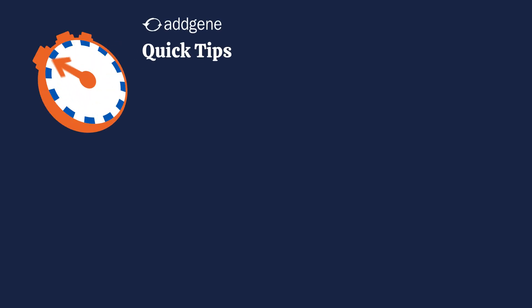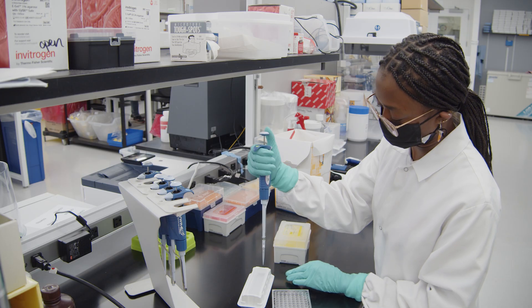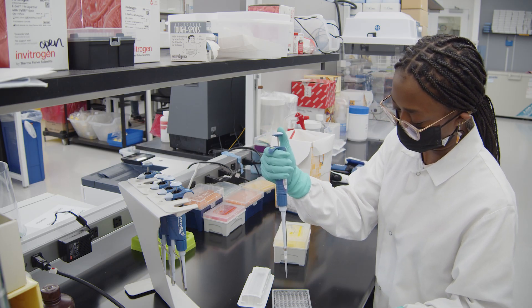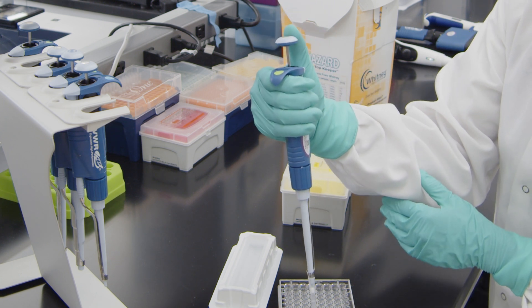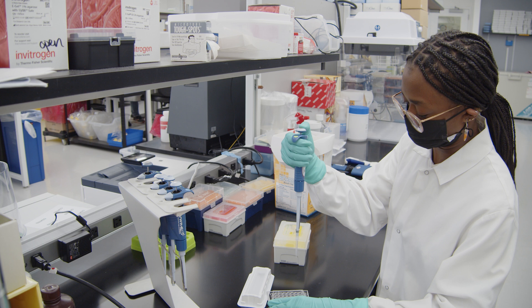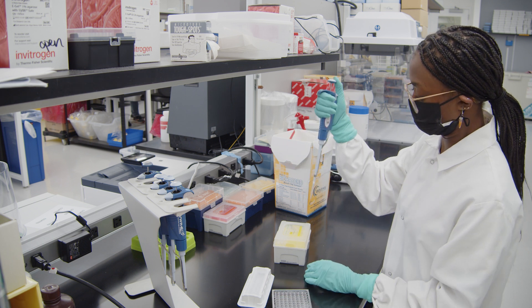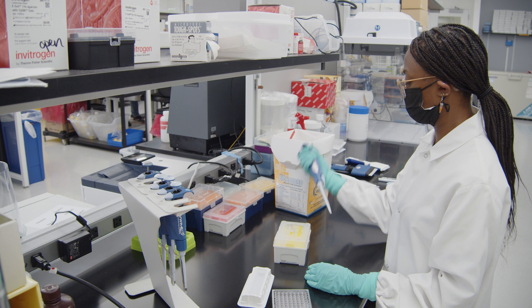Welcome to AdGene's Quick Tips. Let us guide you on your journey to guide your pipette. You'll be pipetting a lot throughout your time in the lab. Keeping your hands steady can be challenging. That can lead to poor technique, which can lead to inaccurate measurements and errors, causing your experiments to crash like a tired arm.